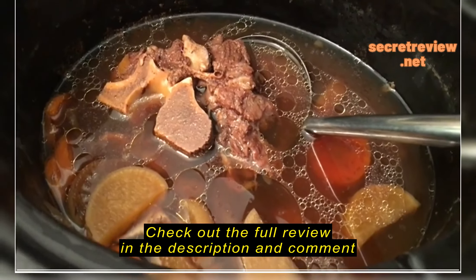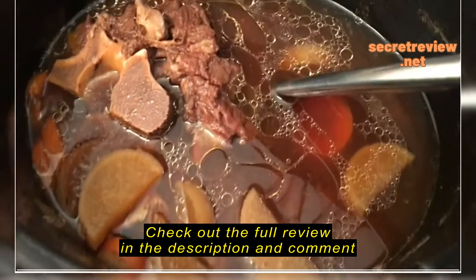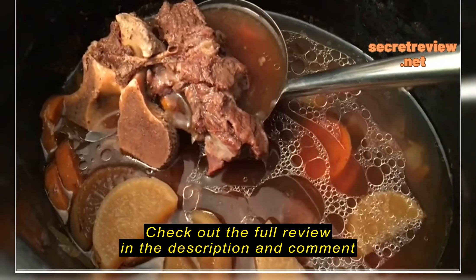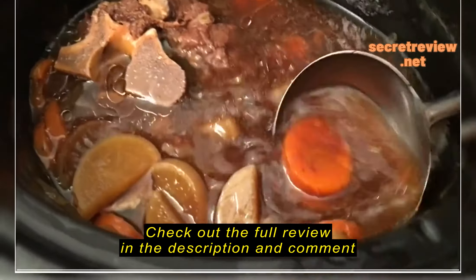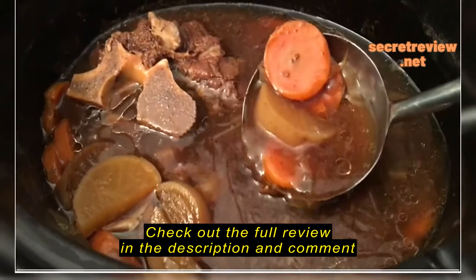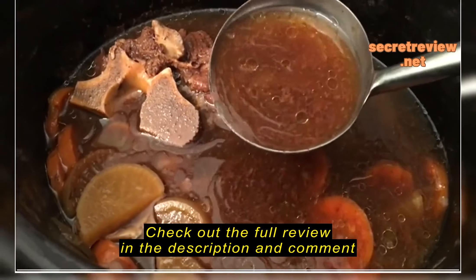Just wanted to show you the beef neck fur that I made yesterday in my crock pot. And look at that — the meat is just falling right off the bone and the vegetables are lovely and tender, which is turnip, carrots and onions, that's all.